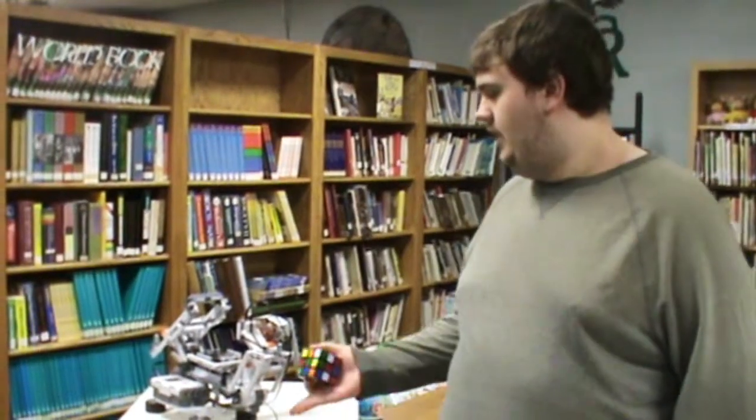Hi, my name is Jason Rolfe and I'm a senior at Clayton Ridge. For my final project in computer apps, I built a Rubik's Cube solver out of Lego Mindstorm robot parts, and I did this by following instructions I found online and using a program that I found with the instructions.